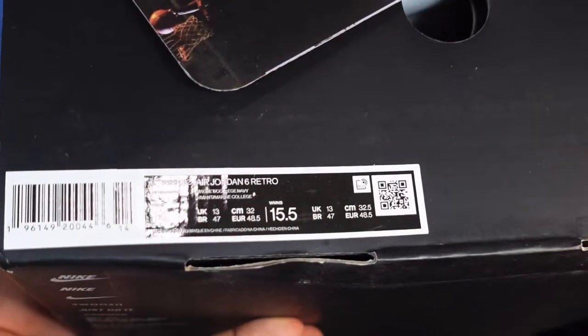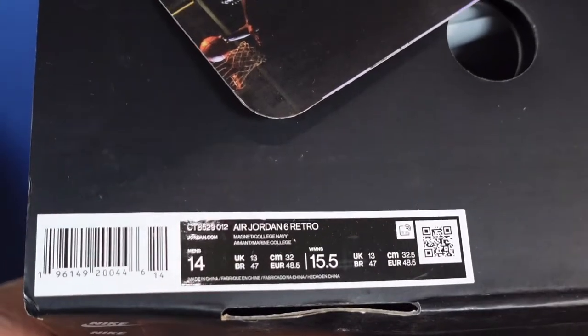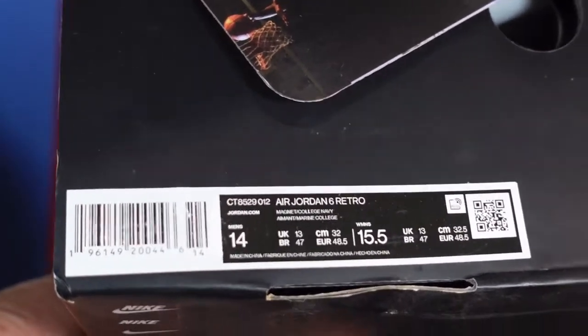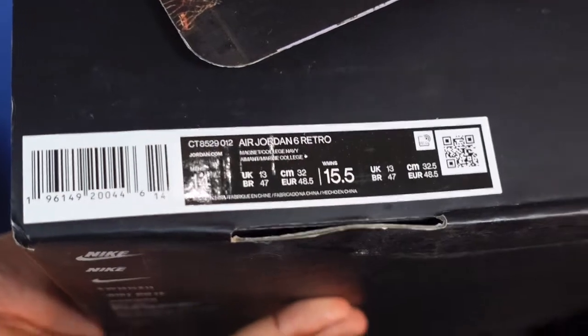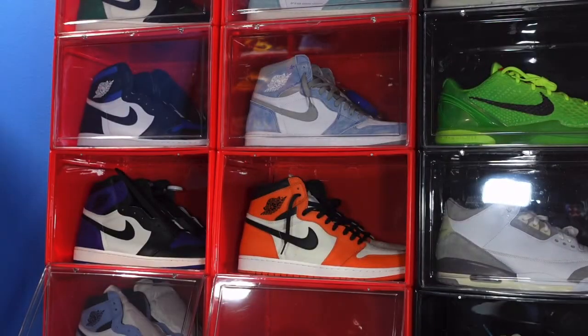Going to read the label for you guys. This is Air Jordan 6 Retro, colorway is Magnet and College Navy. This is a US size 14, personal pair, and I believe the retail for these is going to be $200 or $220.